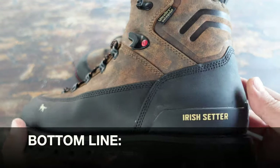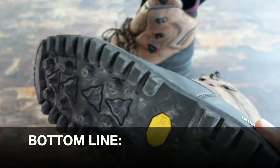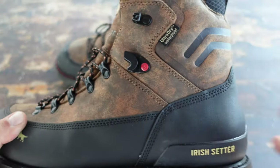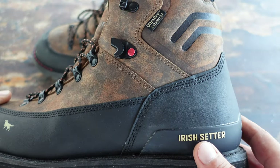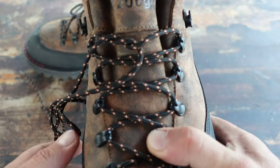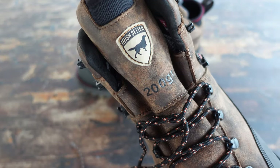Bottom line, if you are in the market for a pair of boots that are durable, with a very aggressive sole, excellent in all sorts of temperatures, waterproof, and made by a very reputable company, definitely take a look at these Elk Tracker by Irish Setter.